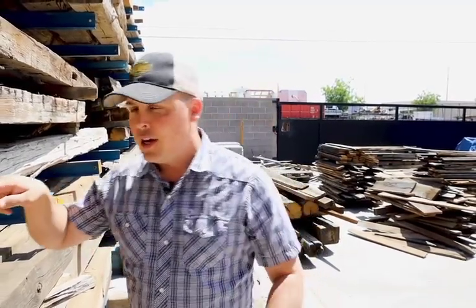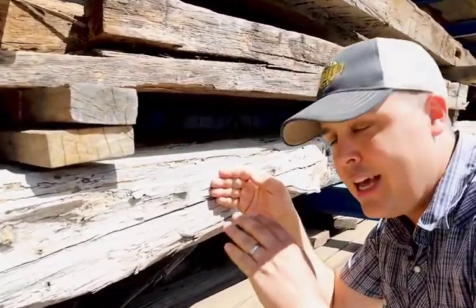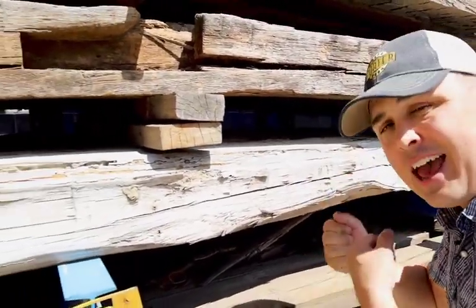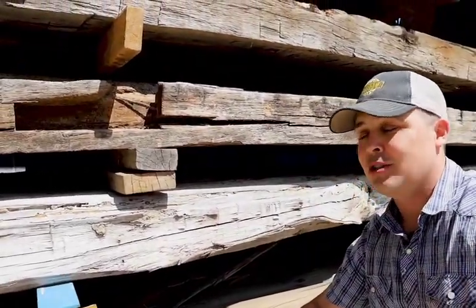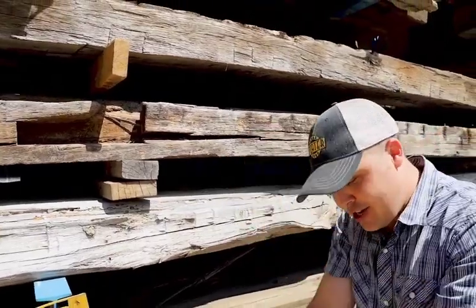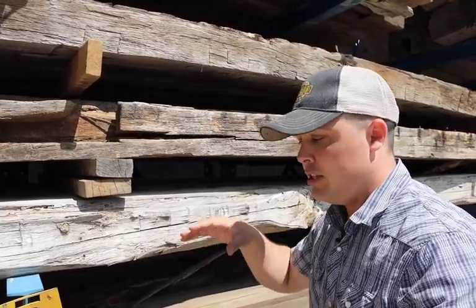There are big differences in reclaimed beams. The very first difference you'll notice is that some are hewn and some are sawn. Hewn is where you take these little tiny marks — they actually took the tree, laid it down, and used an adze, like an axe, and chipped away until they got it square. It was all done by hand. Later they started using sawmills and more production lumber became available, so you'll see stuff like this that's sawn.